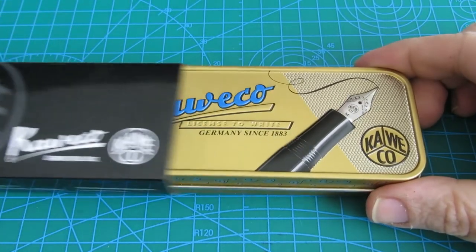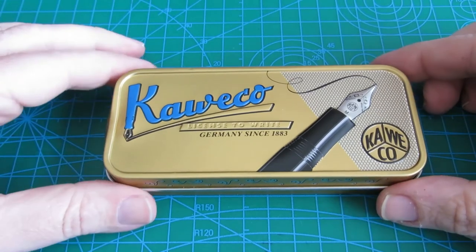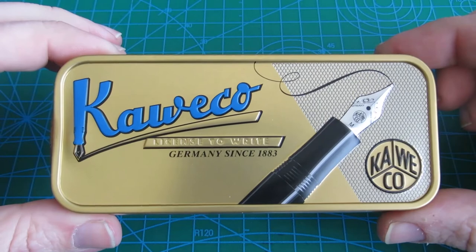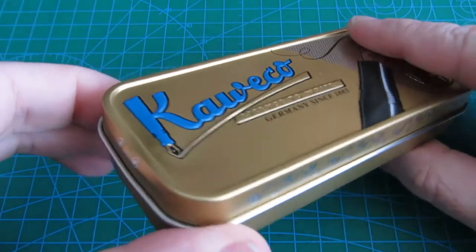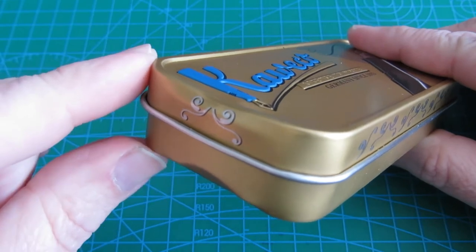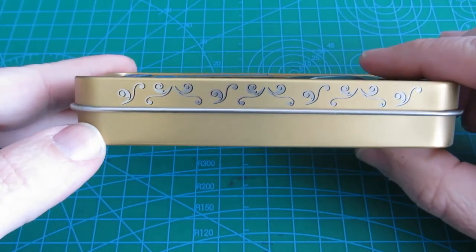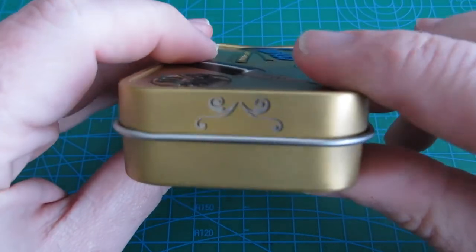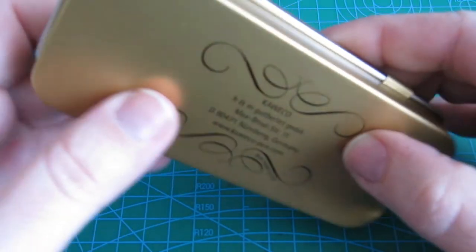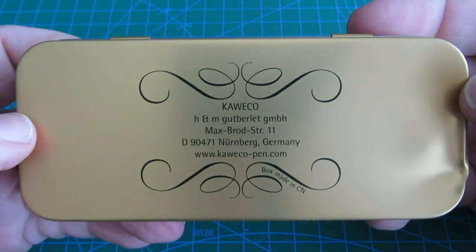It comes in a nice tin box with an embossed drawing of a Caveco pen, the Caveco logo, and Caveco lettering reading 'License to Write.' It says Germany since 1883. When I bought it I didn't notice, but it has a large pump on the left side of the box, along with some Art Nouveau decorations.